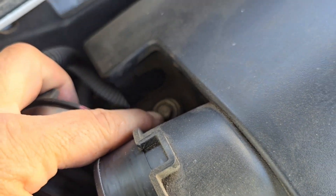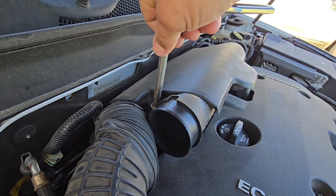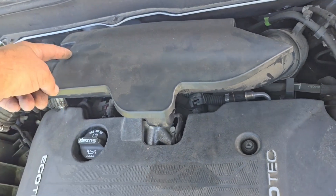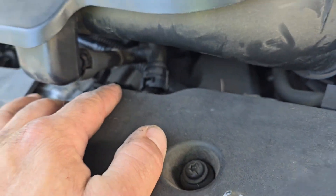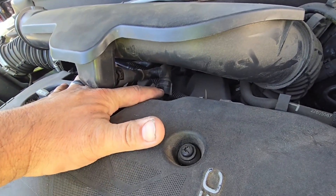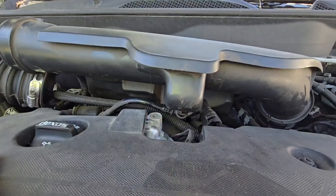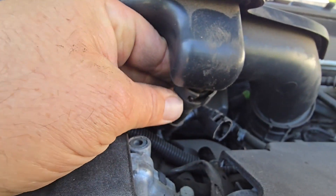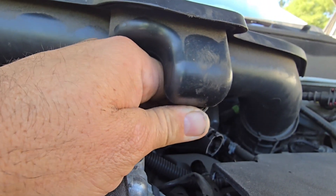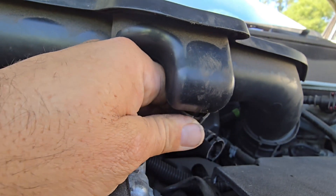We've got to loosen this bolt — it's a 10 millimeter. Go ahead and loosen that, which will free this entire intake manifold. Now that it's loose and the hose is off, you're going to want to know how to get in here and take this apart. There's a lock tab right here — this tab has to be pushed up and over in order for this piece to slide up. Push this part of the tab down, over, and up, which will allow the manifold to slide out.